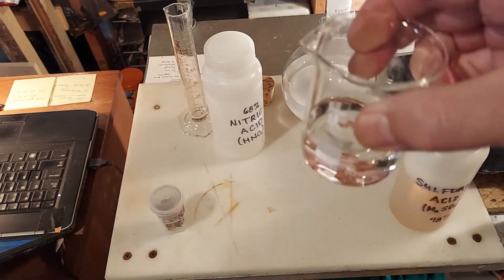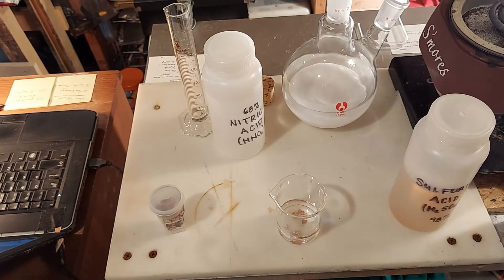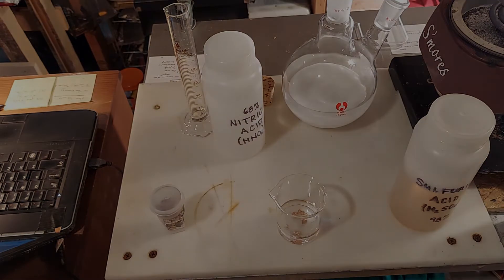We can see we've got little bits of copper inside there, and we're going to wait for those acids to go to work and see what happens in a few weeks.